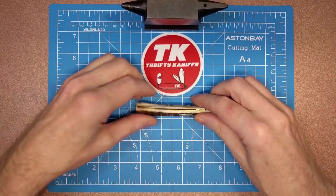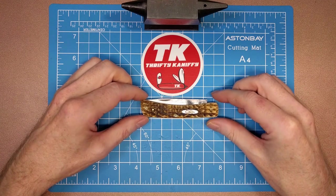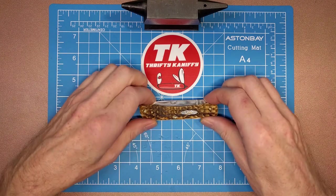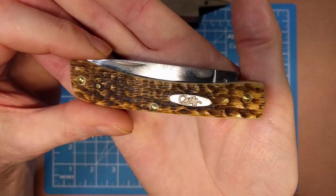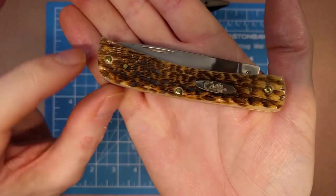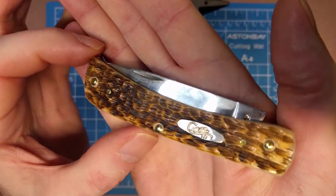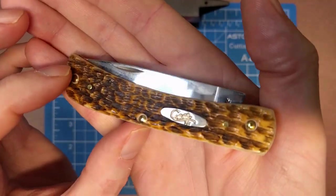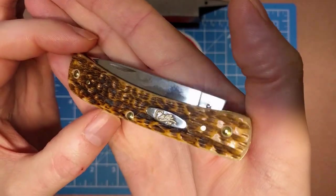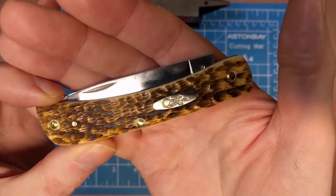The closed length on this fella is three and five-eighths inches. Good look at the oval script shield there, done in nickel silver. We've got brass pins, and again this amber bone handle with the peach seed jigging — really beautiful style handle.